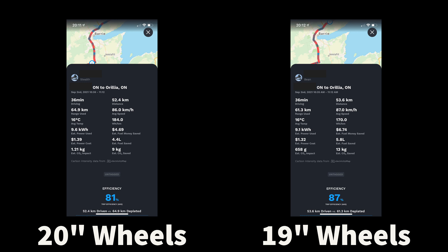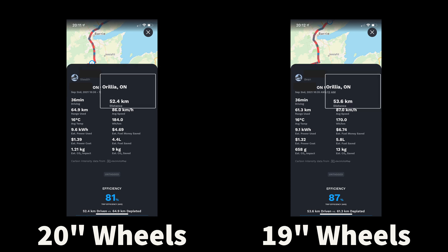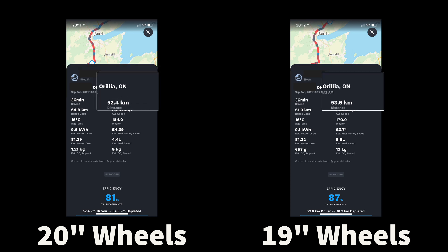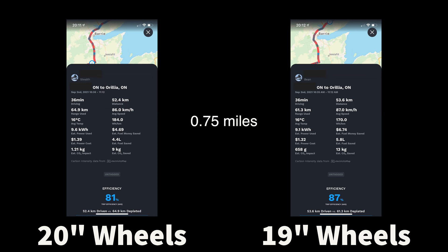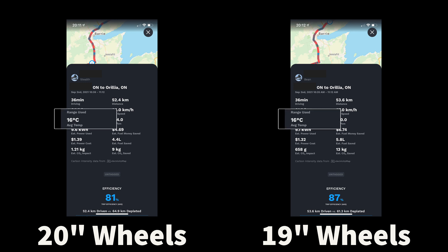Now, there are a couple of anomalies I want to draw your attention to that aren't material. For some reason, my wife started a minute before me and drove an extra 1.2 kilometers — I have no explanation for that. However, it's a very small difference and is not material to the end result. The route was identical, the conditions were identical — it was 16 degrees Celsius in terms of ambient temperature — and as I mentioned, the elevation and speed were all identical.